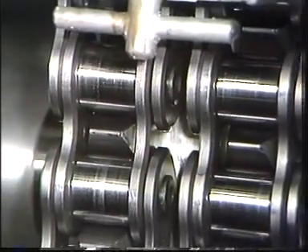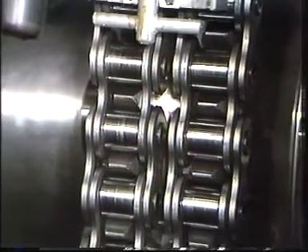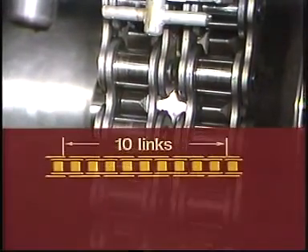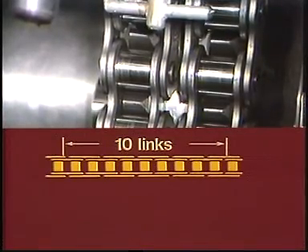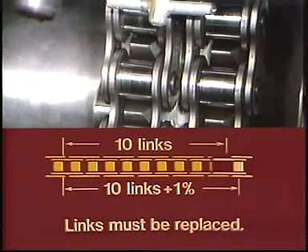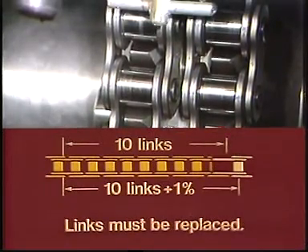During operation the chain will be slightly elongated, resulting in a slack. This slack can be eliminated by retightening of the chain. If elongation of more than 1% is found, the worn links must be replaced.